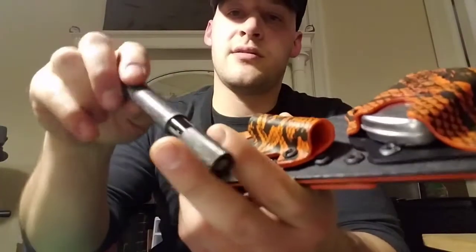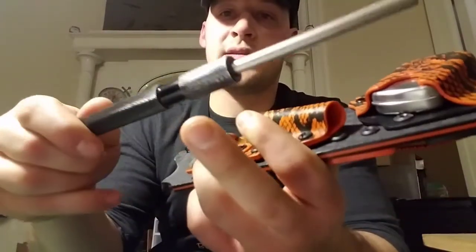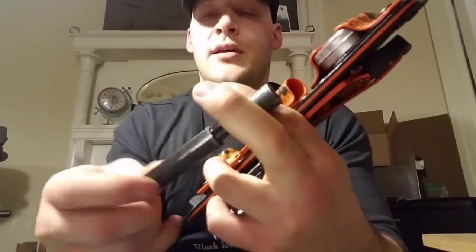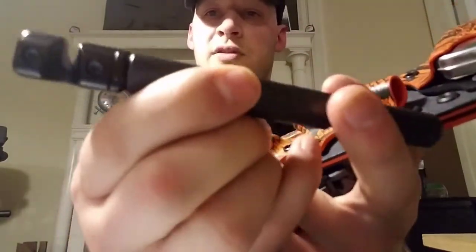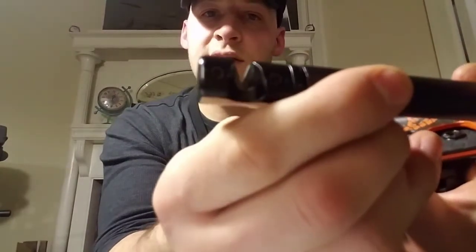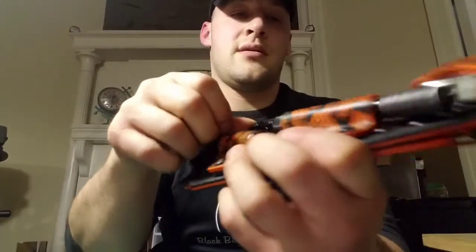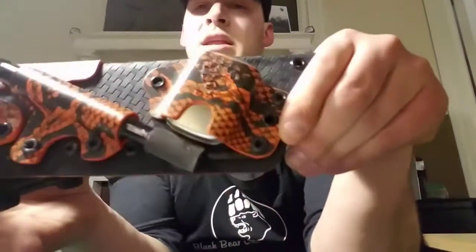We also have a Lansky LCDO2 tactical sharpening rod. You unscrew the cap and it's an extendable — or retractable, whatever you want to call it — rod, and we've got the ceramic blades on this end to sharpen.